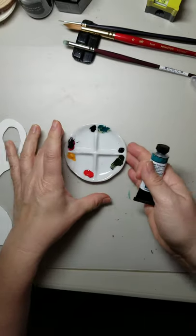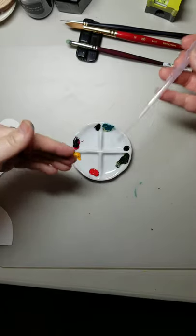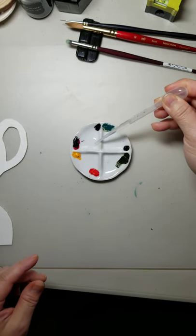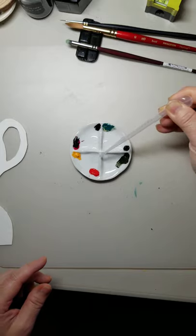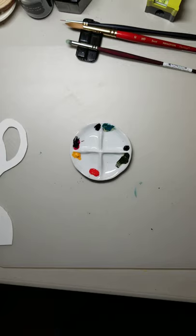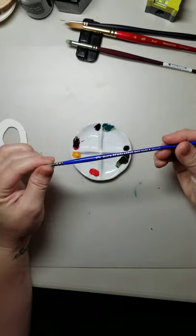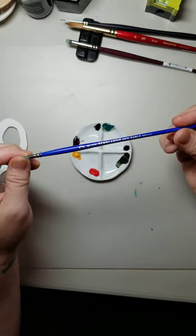Now what I like to do is put water into the center part of the dish and just kind of draw the paint down into the well — just that much to start. I'm going to take a separate paintbrush for mixing. This one is just my round Blick scholastic red sable brush.